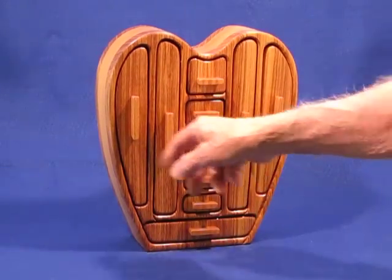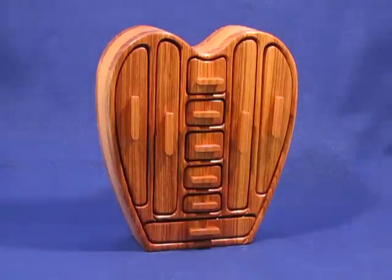These four tall ones are all for necklaces. They also work really well for that special gold chain, because that keeps them from getting all tangled up.